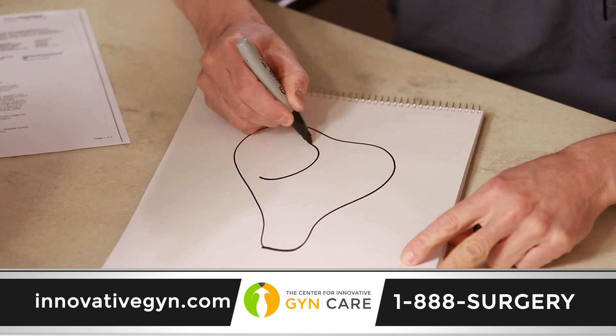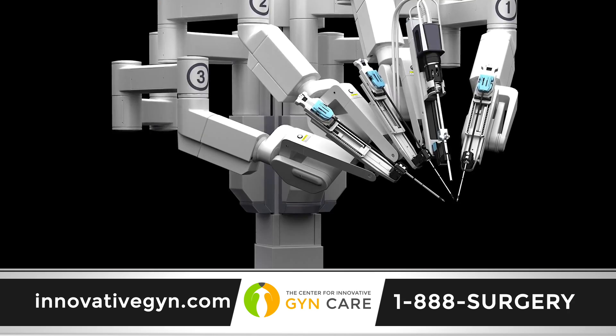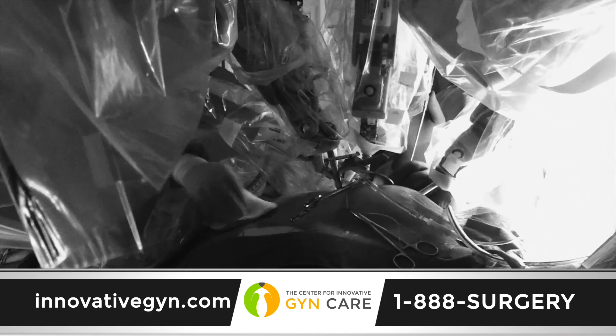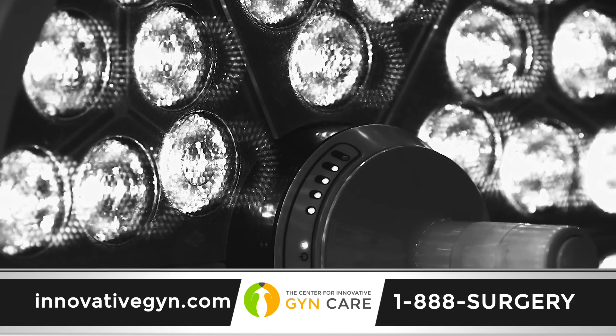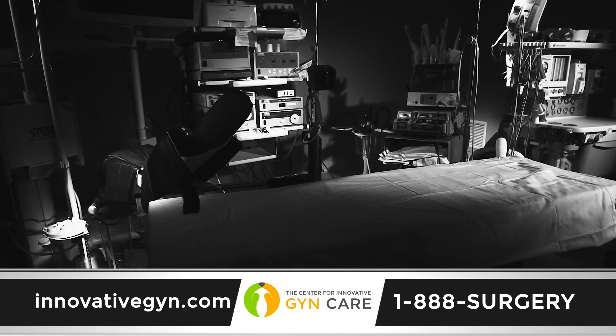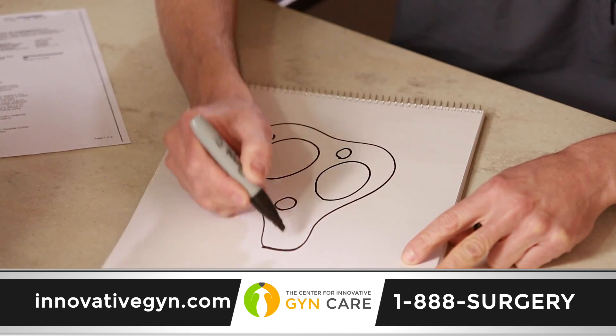Myomectomy generally means take out fibroids. In order to do a myomectomy properly, you have to be able to feel where the fibroids are. A robotic approach can't do that — the doctor is sitting at a console 15 feet away and doesn't even have the ability to feel the uterus or the fibroids. With LAM, we're able to actually put a finger into the uterus, identify where those fibroids are, and with the sense of touch, remove all the fibroids present.